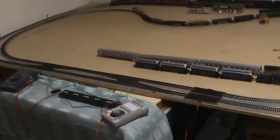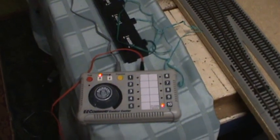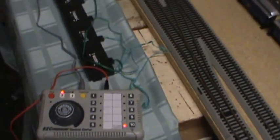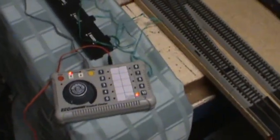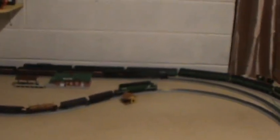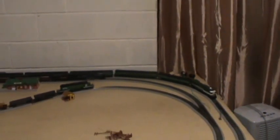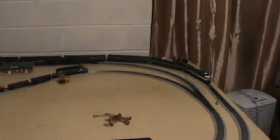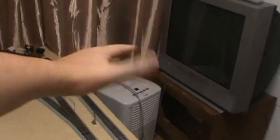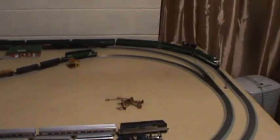I am using a Bachman Easy Command DCC controller. It's actually really good. I like it for what it does. It doesn't put out as much power as it probably needs to for an HO scale layout. For N scale layouts, I've been told it's just one of the best for the money. I've only got three trains running right now. I think in the future I'll branch off something over on this side to hold a third or fourth train as a kind of holding area.